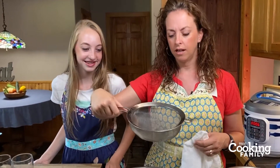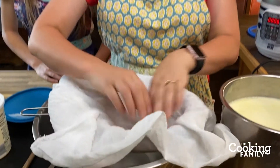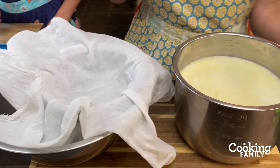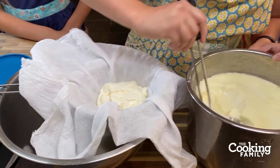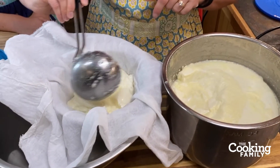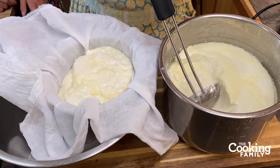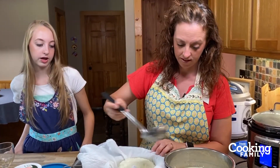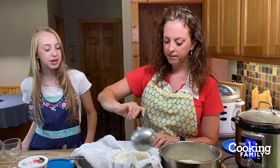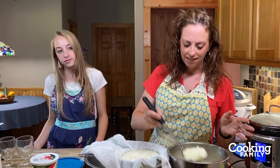Just ladle in as much as will fit in your strainer. This is nice and thick — thicker because the bowl I showed earlier already had the whey stirred back in. When you're making Greek yogurt, you're going to let this sit for four to six hours — you can put it in your fridge or on your counter, or even overnight. The longer you let it set, the thicker it gets. Some people let it set for 48 hours, which makes yogurt cheese — almost like cream cheese, but tangy with a lot of flavor.